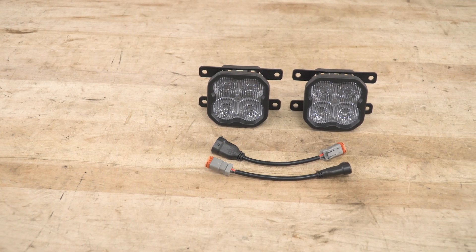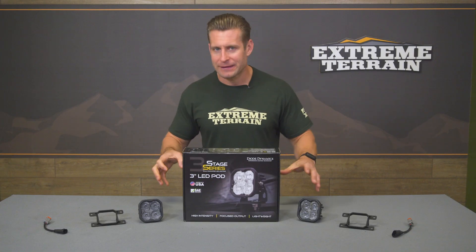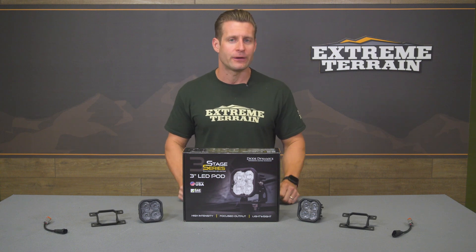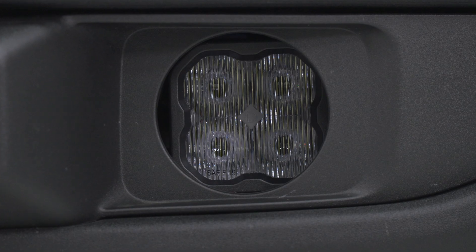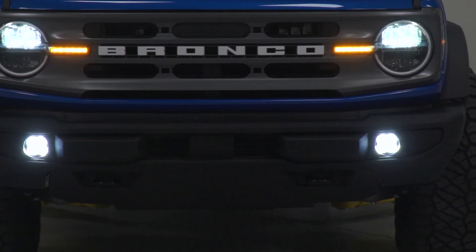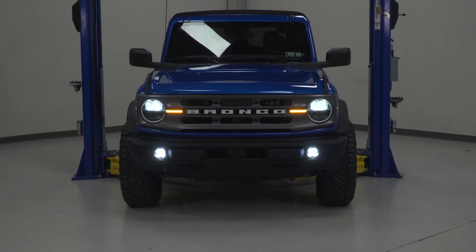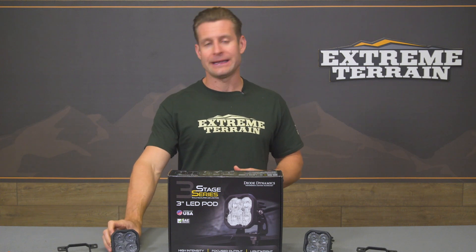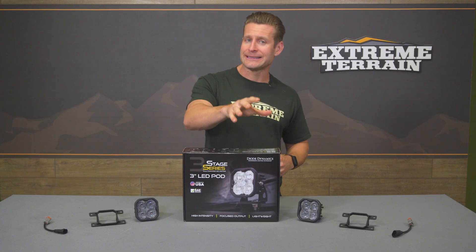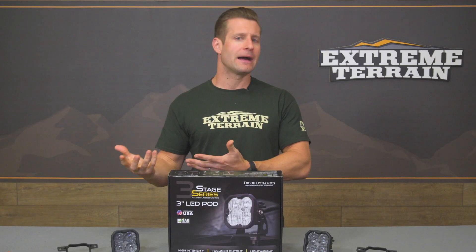Last but not least, they've been given an IP67 waterproof rating, which is pretty standard in the industry to help prevent moisture or condensation from entering the lenses. This particular set features the clear lens, which lets that bright white LED light shine at a 6000K color temperature. We also offer this same kit with a yellow lens instead, which is a great option to help cut through bad weather or fog, or for use on the trail as a visibility light.